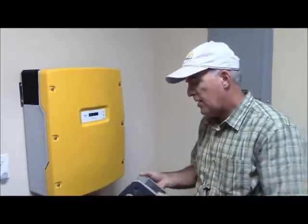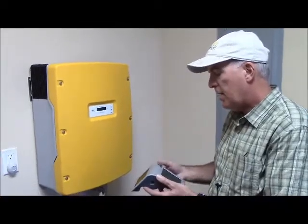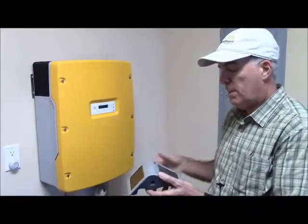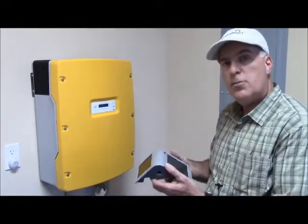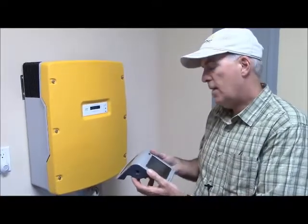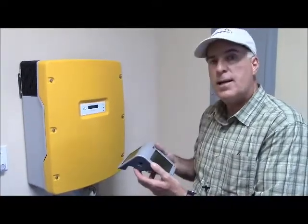This little device here is a Sunny Beam, and it communicates with the inverter. The inverter, by Bluetooth signal, sends information about how much power was generated today and over the last 30 days, and then we use this to collect data.